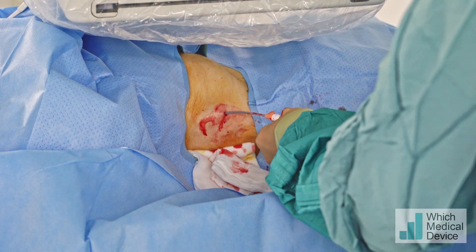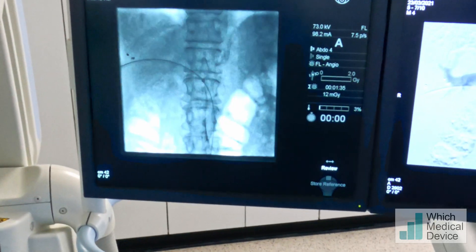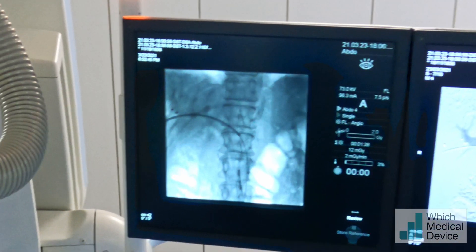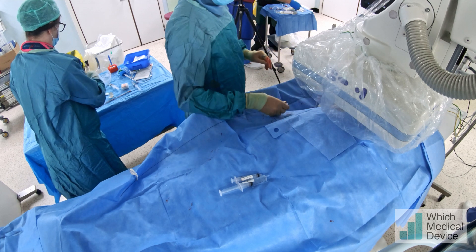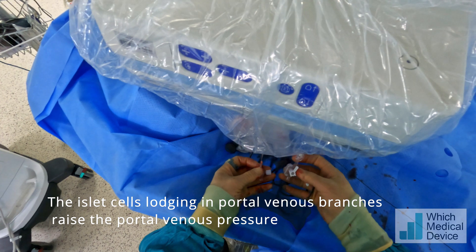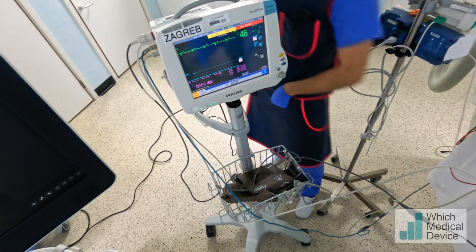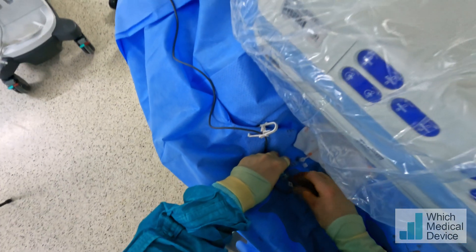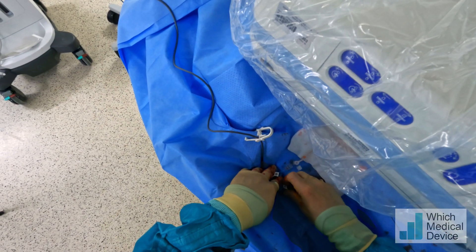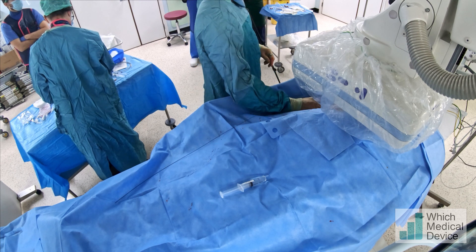We're just going to reconfirm our position with contrast and then we're ready for the islet cell infusion. So in the main portal vein, what we'll need to do is measure the portal venous pressures before we infuse the islet cells. We've now zeroed our CVP pressure, which is measuring the portal venous pressure. We're now going to open this to the patient — it was zeroed to air — and we're getting a pressure of 14. So portal venous pressure prior to the infusion is 14 millimetres of mercury.